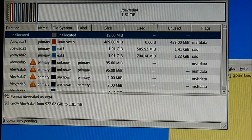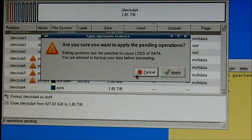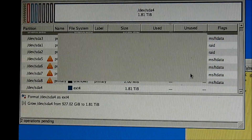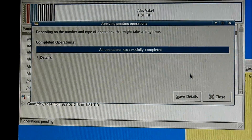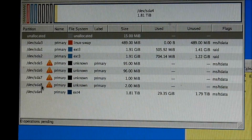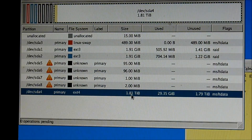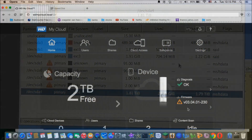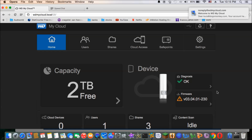That's two. Now let's do it. Okay, so it's done. None of these triangle warnings are on here, so it looks good. This one now is 1.81 terabyte, and it's used 29 gig already — I don't know why. So my two terabytes there. Wow, that's fast.